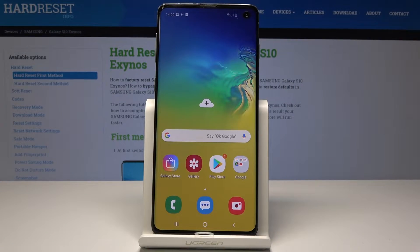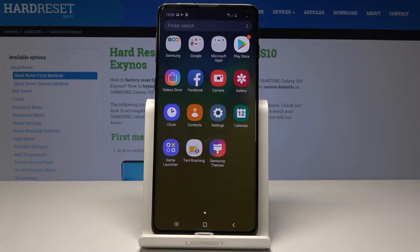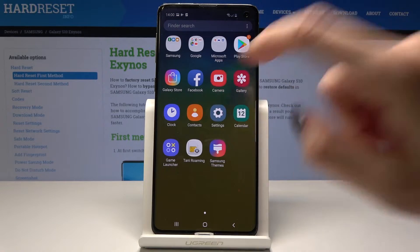Here I have Samsung Galaxy S10 and let me show you how to clear credentials on the following device. At the very beginning you have to open the list of all apps, then find and select the settings.